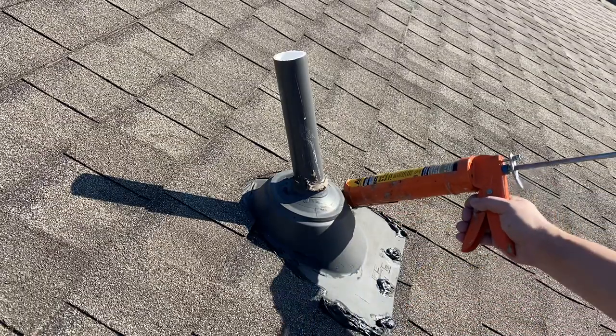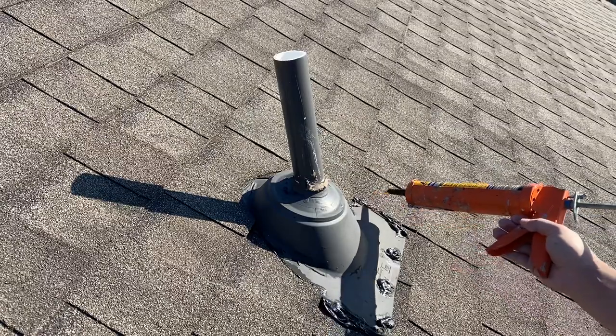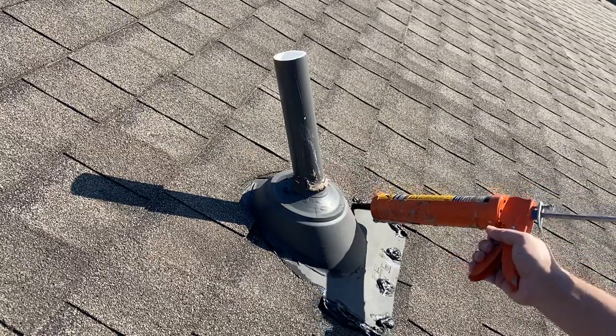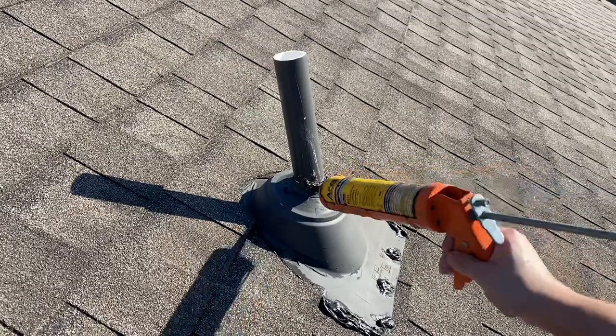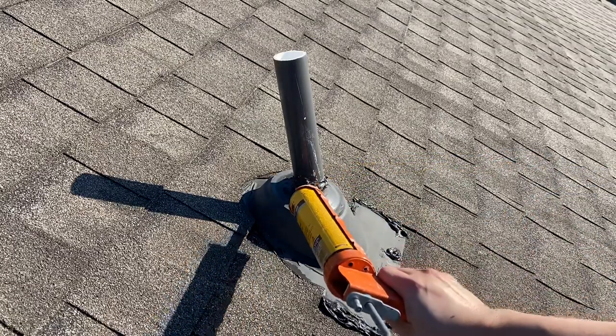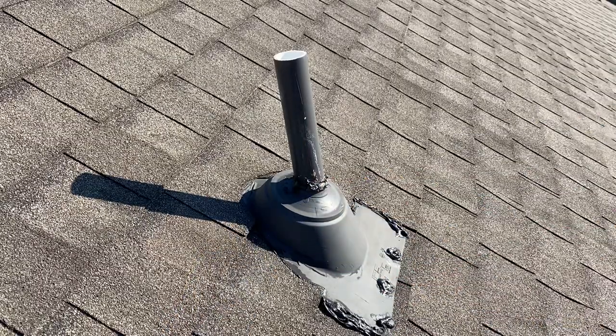About every five years you got to do this or you might face potential leaks. Just reseal every five years — that's all there is to it.